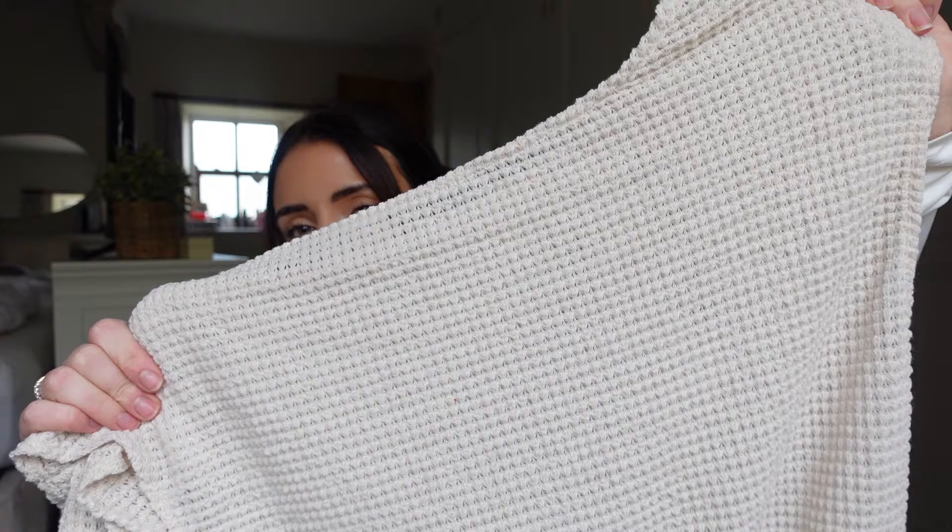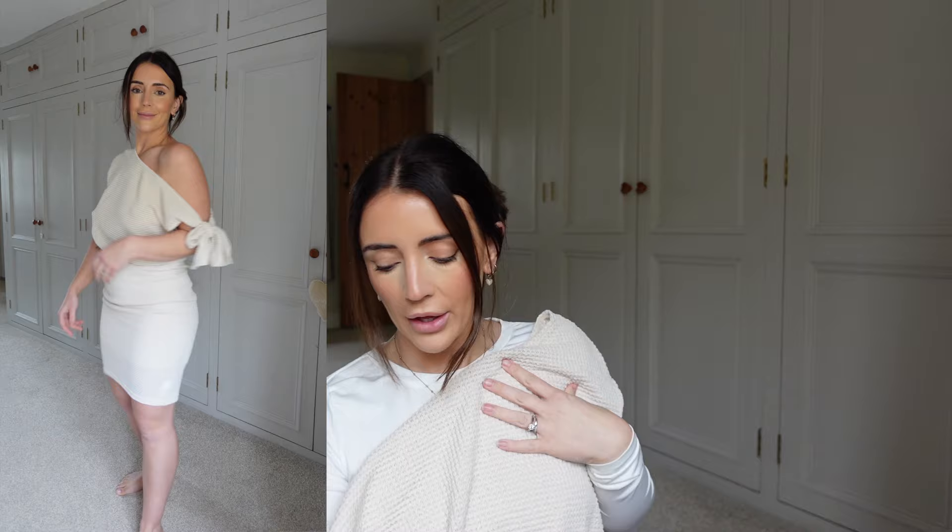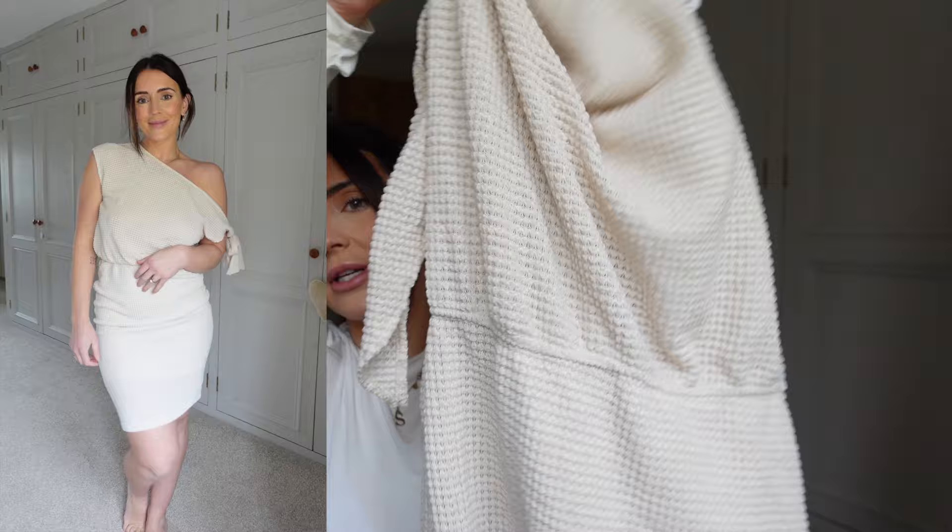Next up is a gorgeous dress which is kind of off the shoulder but ties at the front, which I think is so beautiful. It's a gorgeous creamy beige colour and the material feels really lovely. It's probably just below the knee — I'm quite short. It has a bit in the middle which cinches you in at the waist, which I love. I got a size small in the dress and the quality is really lovely.